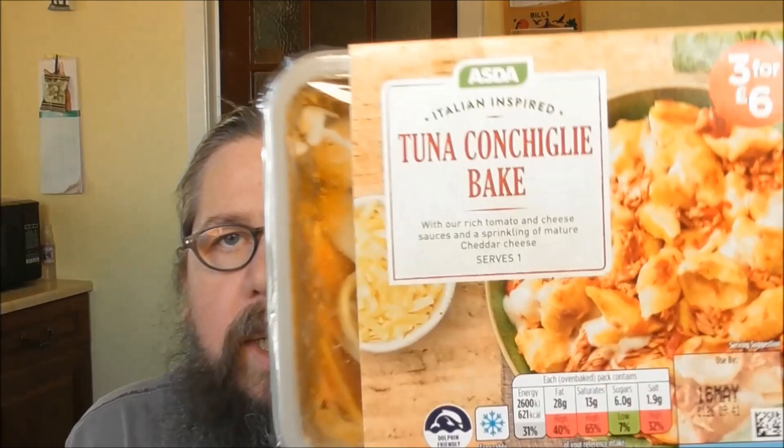I was out the other day in Asda and came across the cheap bit. Just changed my glasses over here so I can actually read what I've got. It's a tuna concigli bake — Italian inspired rich tomato and cheese sauces with a sprinkling of mature cheddar cheese. Serves one. It was in the reduced bit. Originally £2.10, then reduced to £1.74, and I picked it up for 40p!